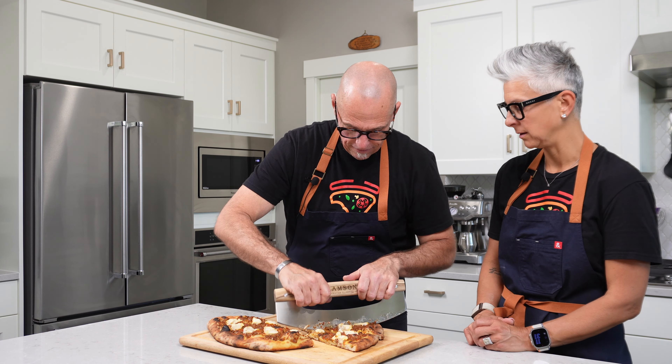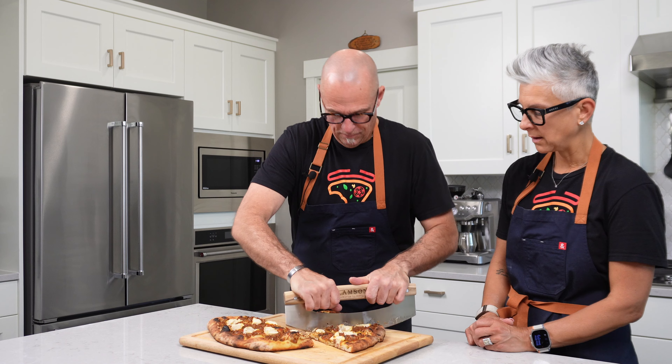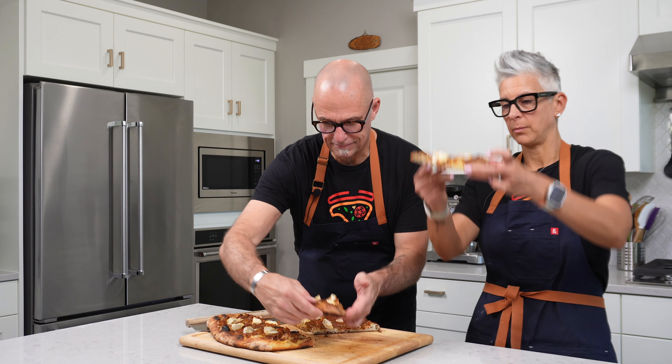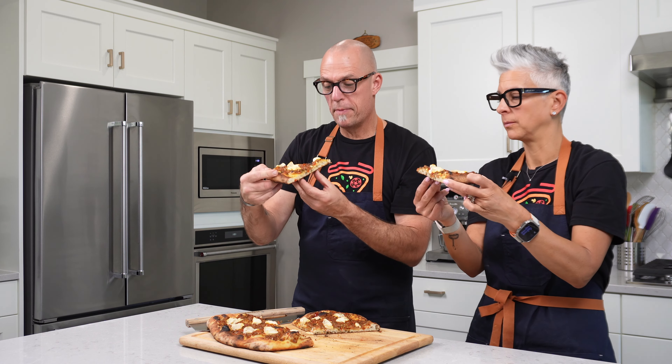Just a skinny little piece for me. All right, I'm going to take this one. Let's look at the bottom — oh, a little brown, crispy bottom. We like crispy bottoms around here.